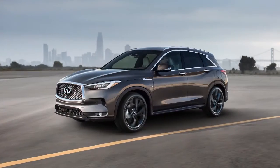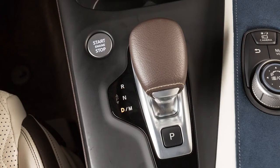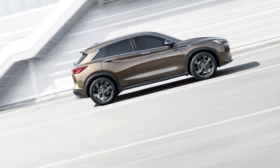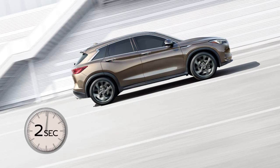The Hill Start Assist system will operate automatically when the shift lever is in drive or reverse position and the vehicle is stopped completely on a hill with the brakes applied. The maximum holding time is two seconds for Hill Start Assist.